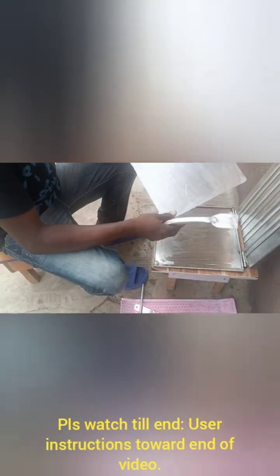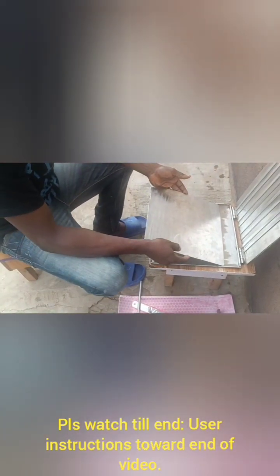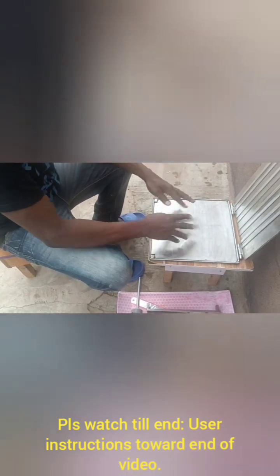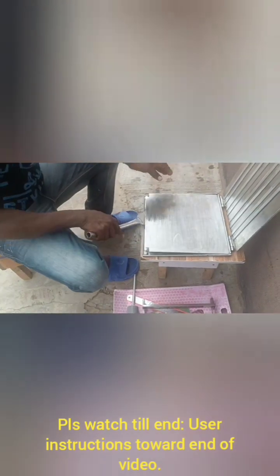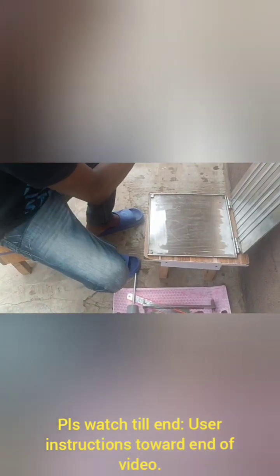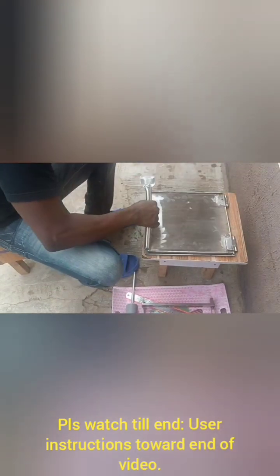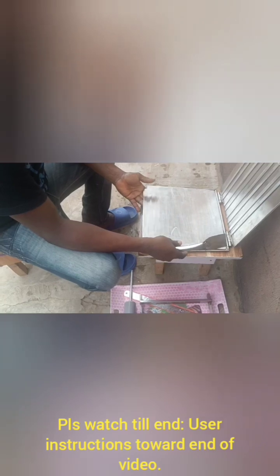Now, this platform here — you have a number of them, like two, three or four, depending on you. Because once you put it here and you have flattened out on it, after cutting to shape you can take it out, drop it on your work table, and then put another one. So while somebody is dealing with the rest of this, another person is doing this — you can have two or more of this on one machine.